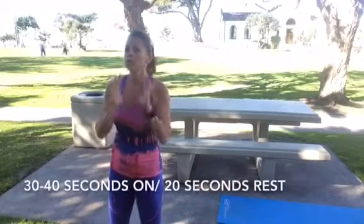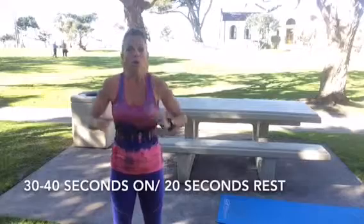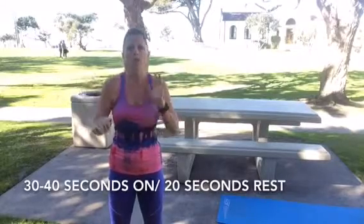Same thing as last time, we're gonna do four exercises and one stretch — or you can count it as five exercises — and we're gonna go for time. I'm asking you to please shoot for at least 30 seconds of the exercise and then a 20 second rest in between. Or if you want to crank it up a bit, go 40 on, 20 off.